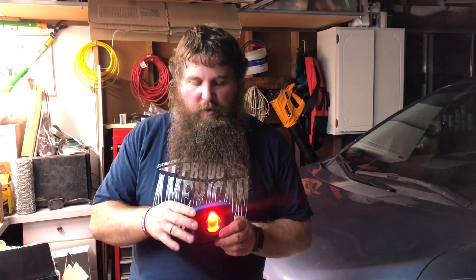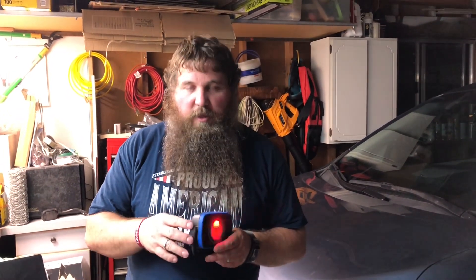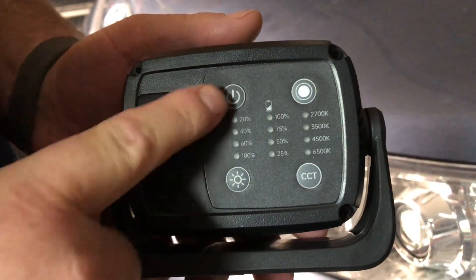This LED light is super compact, so it's gonna be able to be taken with you if you need to. It's got an emergency feature, so if you had it in your car and ended up broken down, you could turn on a nice red light and also make the light strobe — useful for setting it on the side of the road to alert other drivers.